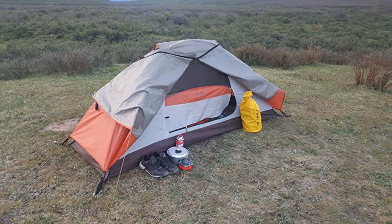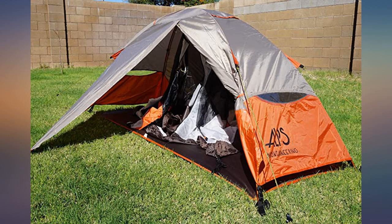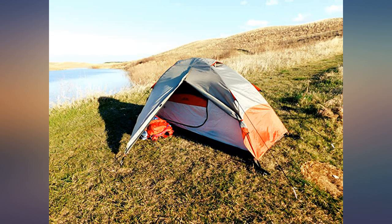I've camped probably 8 times with this tent since I've bought it — from desert heat in the Mojave to snow in the Sequoias, even really windy conditions at the top of some ridges, and even rain and hailstorms. This tent has not only held up great, but it's kept me really dry.